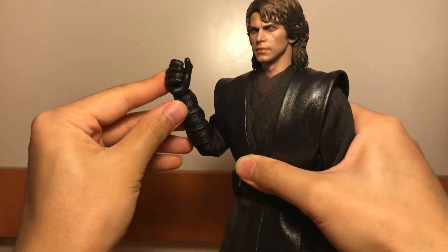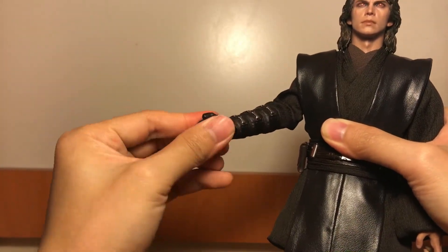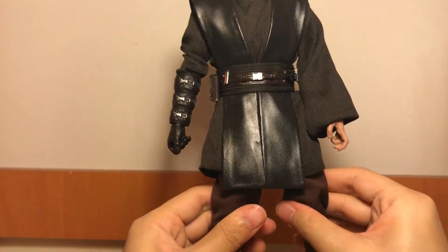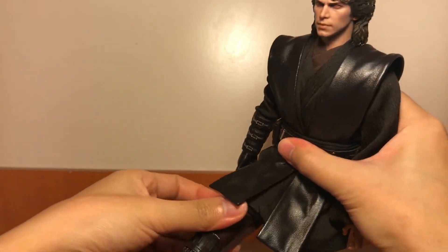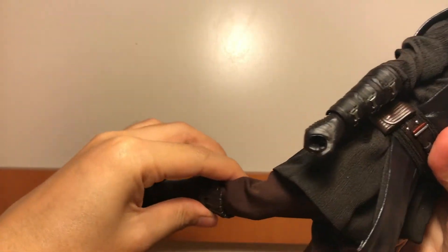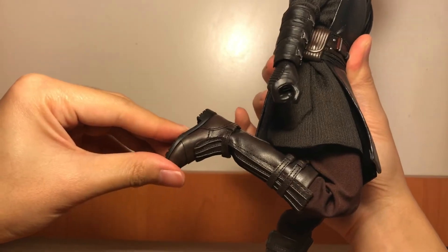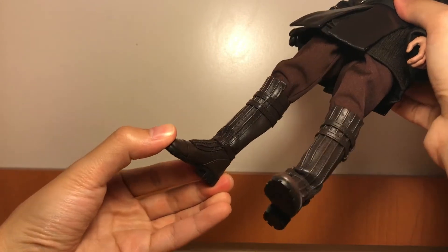The elbow is pretty good, so you can do some saber swinging poses — forward and back. And there's also articulation at the knee and the ankle pivot.